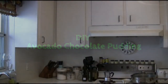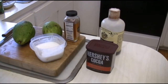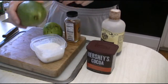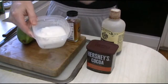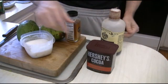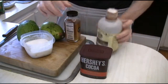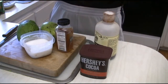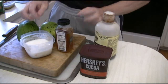We're going to make pudding from avocados. Our ingredients are two avocados, coconut cream — you can actually see the cream in there — some cocoa powder, a little bit of vanilla, and honey for sweetness. There's no dairy, there's no sugar. This is almost a healthy pudding.